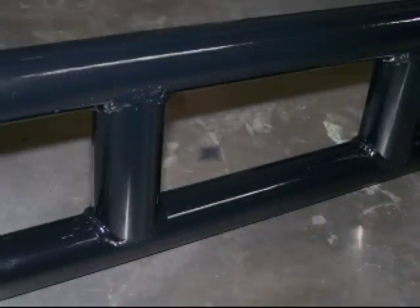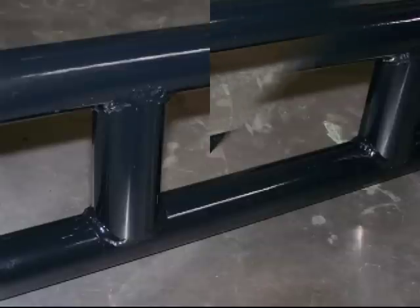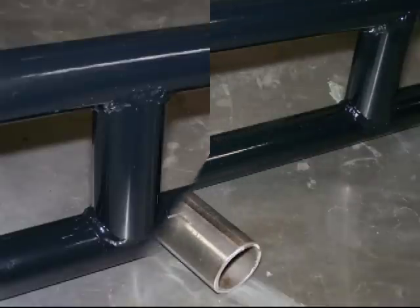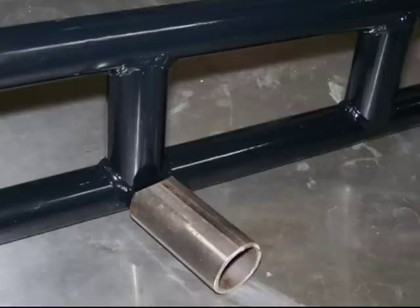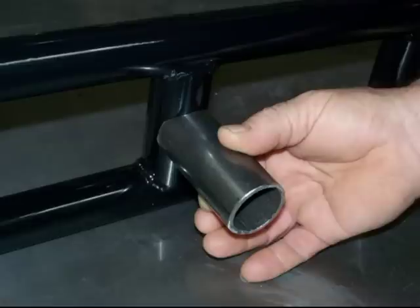For example, what happens very often is that a large part will be sent out to be powder coated, then after it is brought back after coating and is looking beautiful, someone says, oops, we forgot to put an important part on the coated assembly. There is no choice — the part has to be welded on, and the beautiful powder coating is going to be damaged.